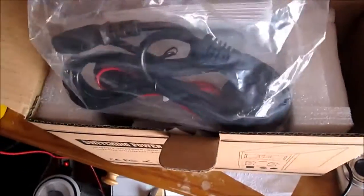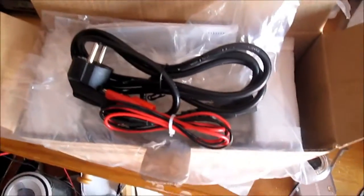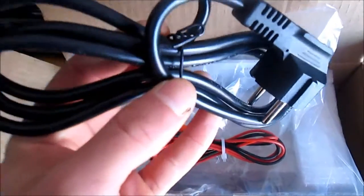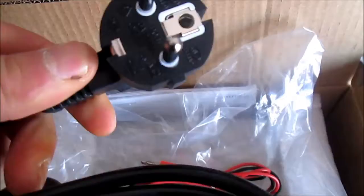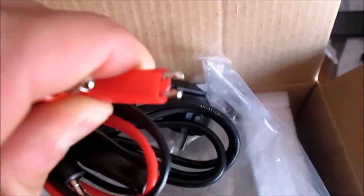This is the cables, some cables. Power source to the grid and to the power supply. This is a European one. The connectors with some alligator clips.